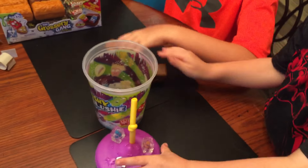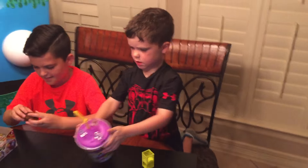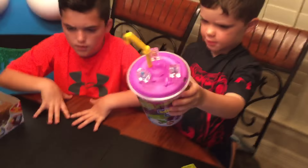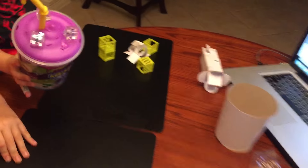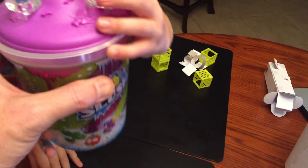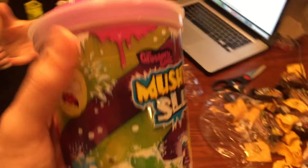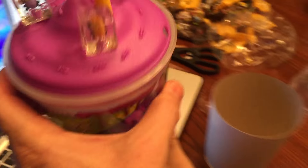And we'll show everyone the final product. This is the Mushy Slushy collector's cup — four exclusive ice groceries. You can take all of your groceries and throw them in here, and throw it on your desk or in your room or whatever. Jackson really likes it.